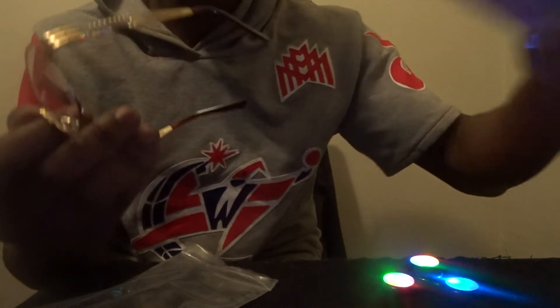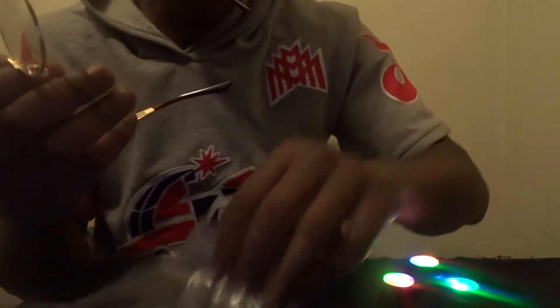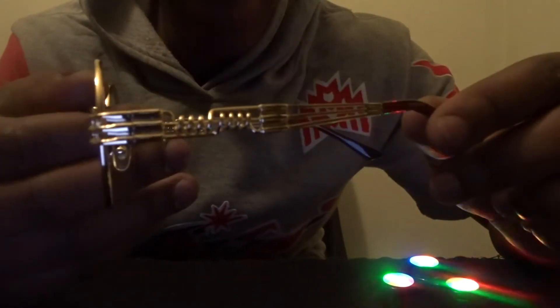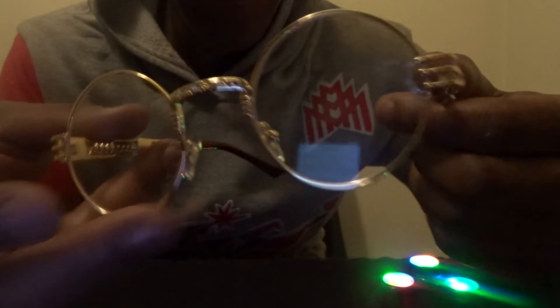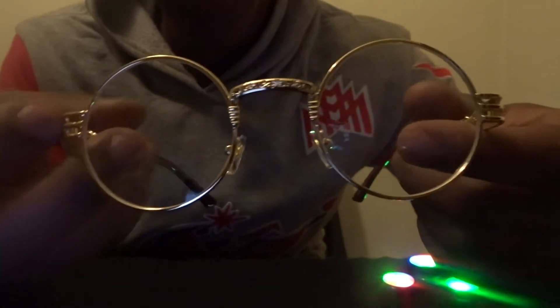I mess with these. Who cares about the box, but I wish they did come with a glasses case — that would be awesome too. But quick little metal frame glasses, just the way they are.